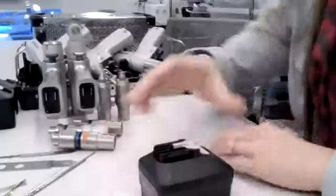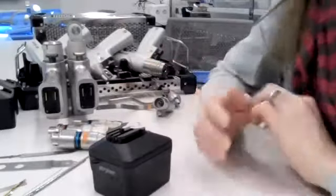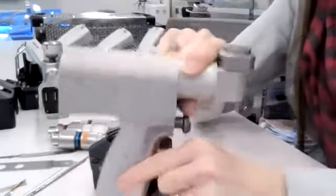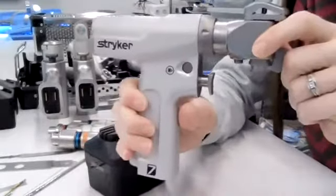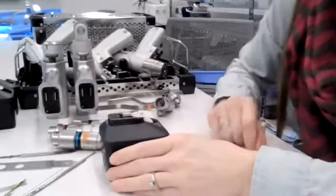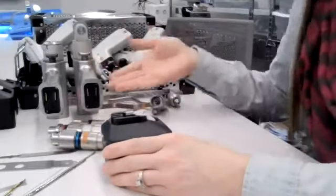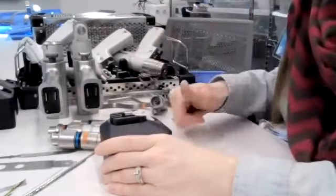First we'll start off with our battery operated power. We generally have a large power, often referred to as a System Eight or System Seven, depending on which version your hospital has. These are your large pieces of power equipment utilized for larger cases such as total joints, big hip fractures, sometimes big calcaneal cases — things where we need a lot of power in order to drive screws into large bones, create holes, use saws, or create various shapes depending on the procedure.